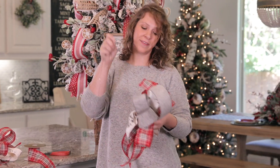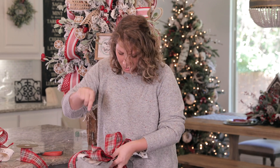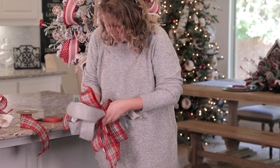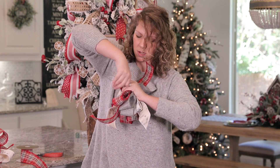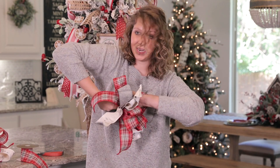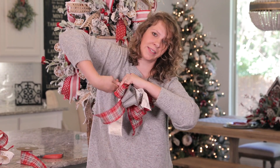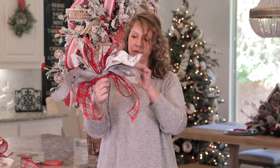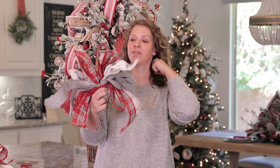Using a piece of floral wire, I'm going to slide this around the center of my bow and twist it, getting it as tight as I can. I'll twist it several times — we really want it to be secure so it doesn't fall apart.